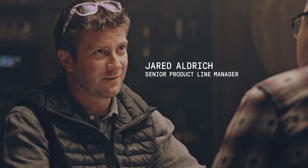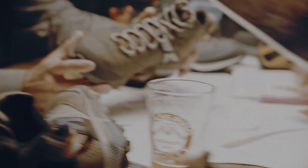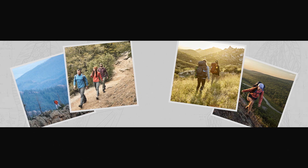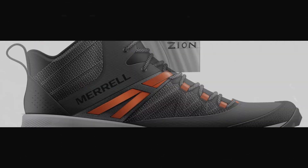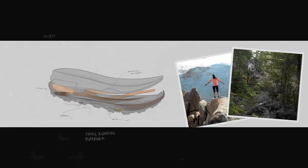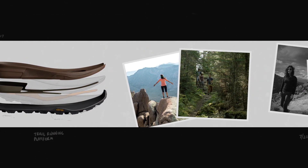They're doing it in trail running shoes right now, so we've really designed the Zion boot to go after this brand new consumer for Merrell. We really bridge those two gaps between the light hike and the multi-day hike — that's exactly what we sought out to do. We started with a trail running platform that's really going to cradle the foot and create a lot of cushioning and comfort.